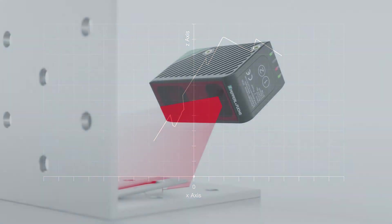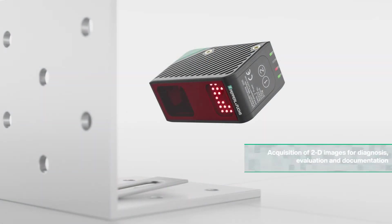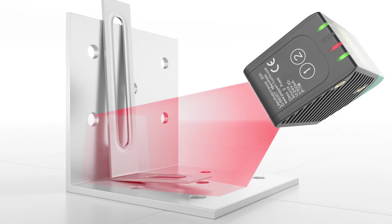What makes the sensors of the SmartRunner family unique is the additional output of real 2D images. Due to the integrated vision camera, for the first time process states and quality characteristics can be documented automatically, or error images can be created for diagnostic purposes.